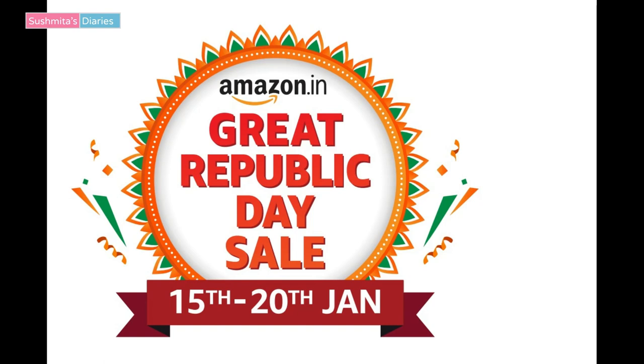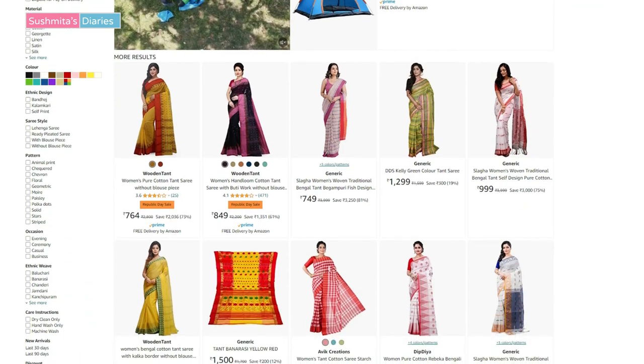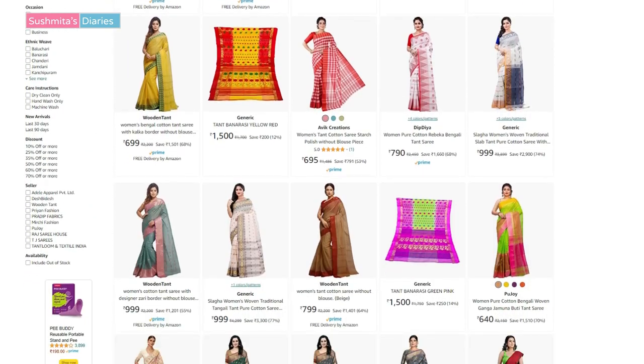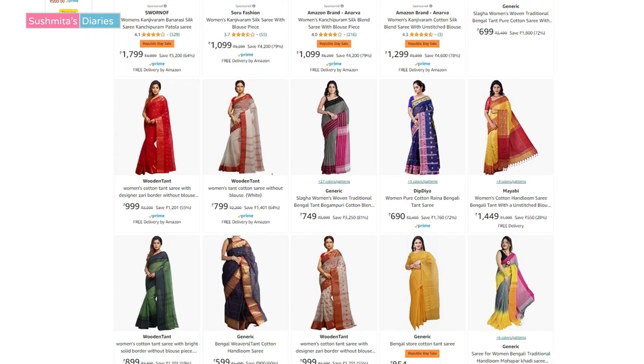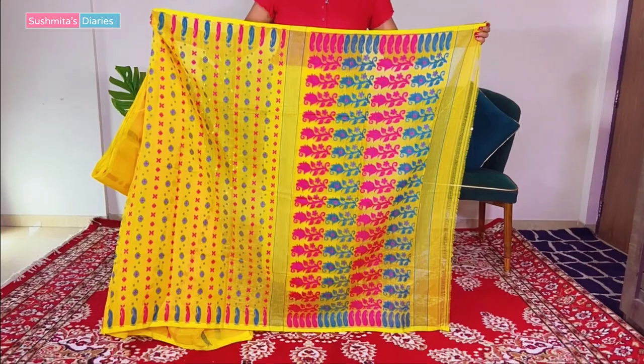All the shopping links are given down in the description box and you can buy all these beautiful sarees, jewellery and accessories from Amazon's ongoing Republic Day sale. Please don't miss out on the great discounts that Amazon is offering.